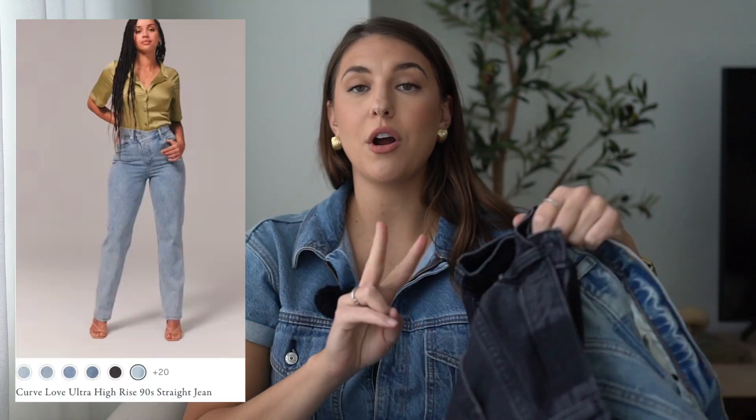So let's get into the first pair of jeans. The first two jeans are the ultra high rise Curve Love straight jean — these are the only Curve Love jeans I'm trying on in this video. We all have different body types, different torso lengths, different hip lengths. For size reference: I am five foot ten, my hip measurement is 43 and a half inches, and my waist measurement is 32 inches. I'm normally a size 10, but I find Abercrombie jeans run a little small, so I've sized up to a 31 in all the jeans except the first one.